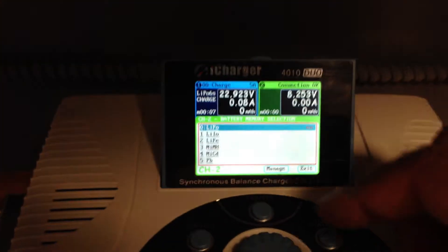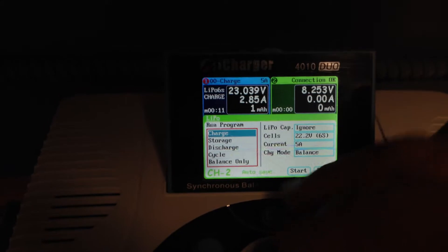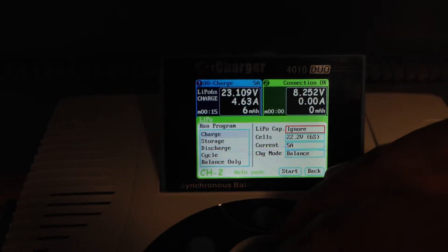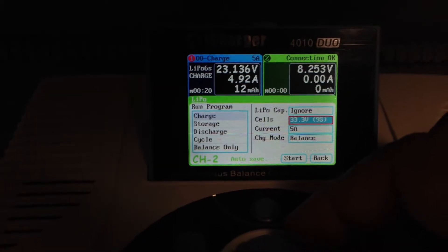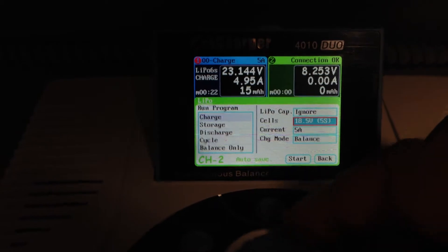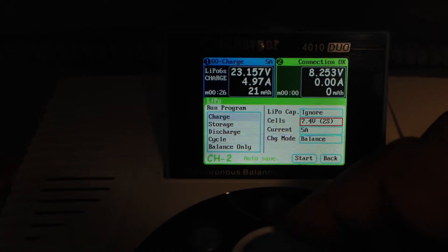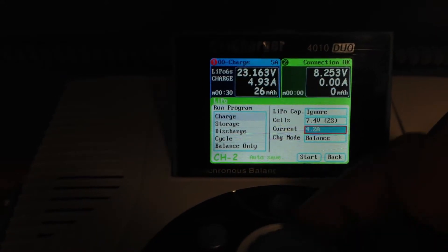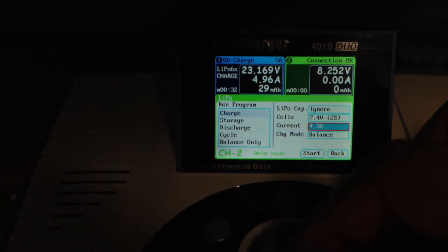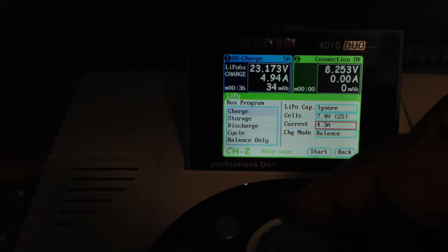You can put this in auto mode, but I usually manually do it. This is a 2-cell scan — 10.4 volts. I can charge this up to about 9.3 amps. Check your batteries so you know what the C ratings are, so you know what your max charging amperage is.